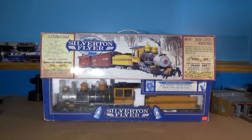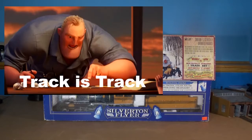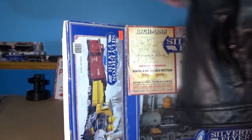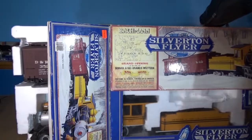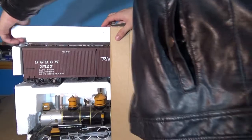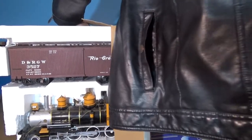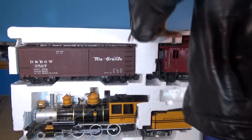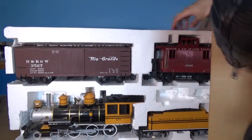We'll mainly be focusing on the train set for today, as track is track. Taking this particular train set out of its box was actually quite interesting, as unlike every other Bachmann set I own — which you flip a lid up to get the set out — this one you actually pushed it out, much more like a traditional HO-scale train set. I did struggle with it for a little bit, but I eventually got it out.